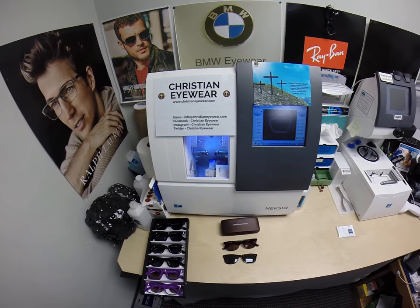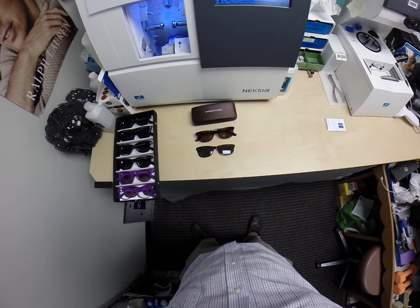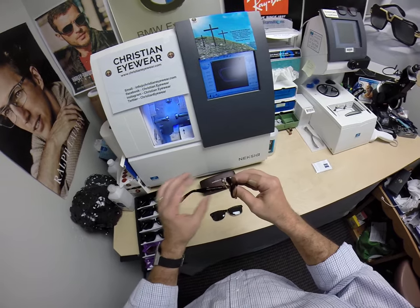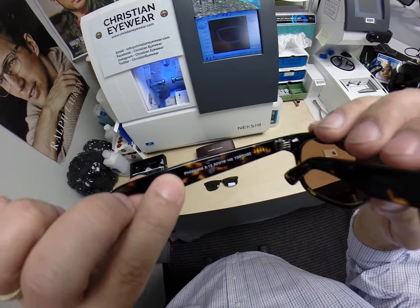Hello everyone. This is ChristianEyewear.com, where believing is seeing. Here is something unique I wanted you to see. I sell this frame — this is the Philippians 4:13, which as you know, 'I can do all things through Christ who strengthens me.'